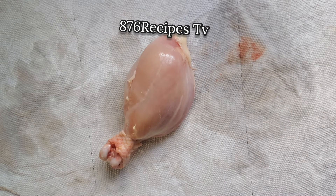I remove the skin from the chicken because I'm doing skinless baked chicken. However, I leave the fats intact because I need the fats to render while the chicken is in the oven baking, and this prevents me from having to add oil to the chicken.